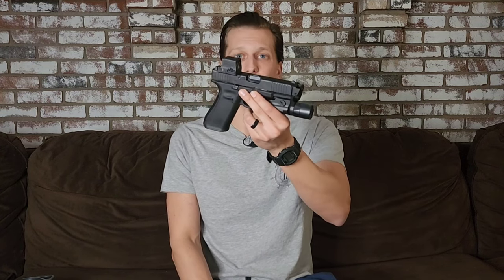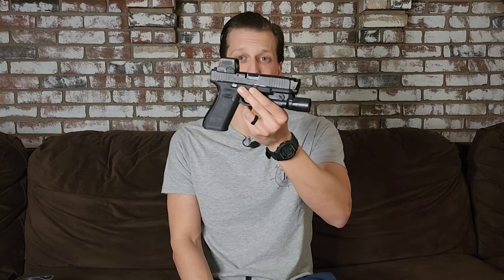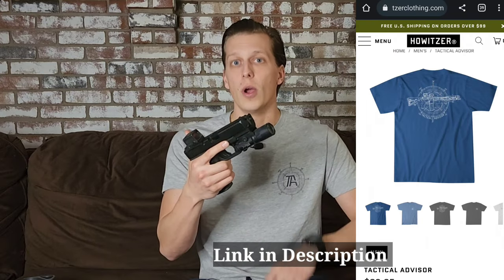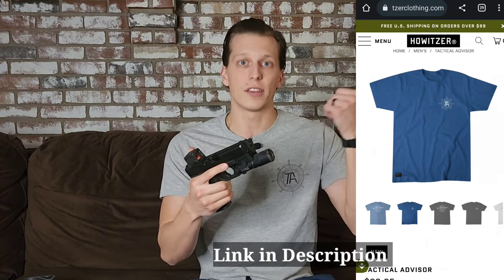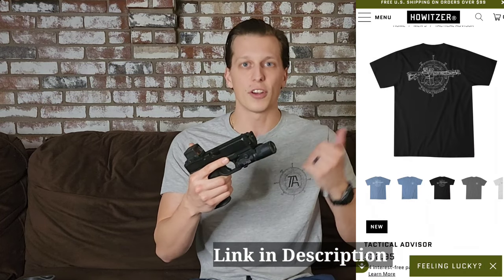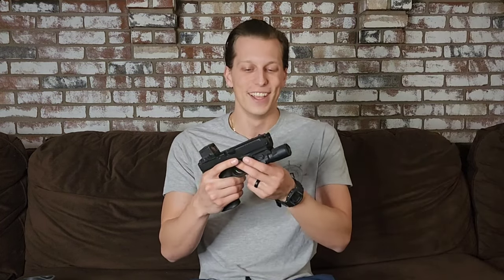Today we're going over my thoughts on the Radian Ramjet and Afterburner combination after six months of use. I've had this compensator on my concealed carry gun and a handgun I train with quite often, so I've had a lot of time and rounds through this since the review video. If you're interested in a review, you can click that video and watch it now or after this one.